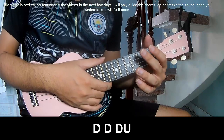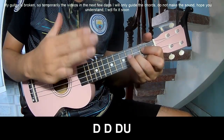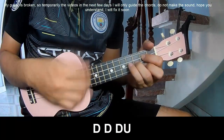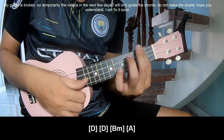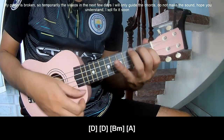The verse and pre-chorus should be played down, down, down. You play long D, D, D, B, and A.